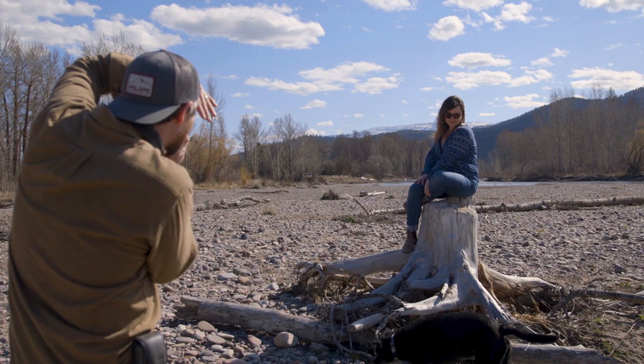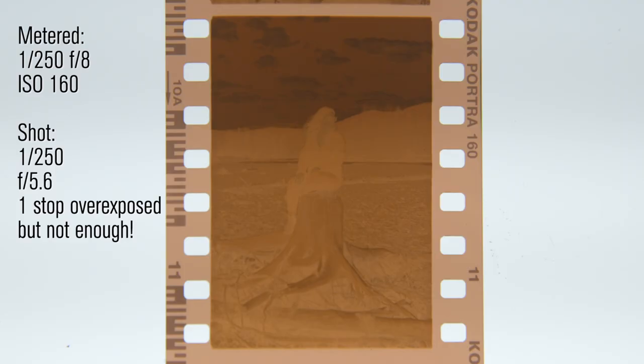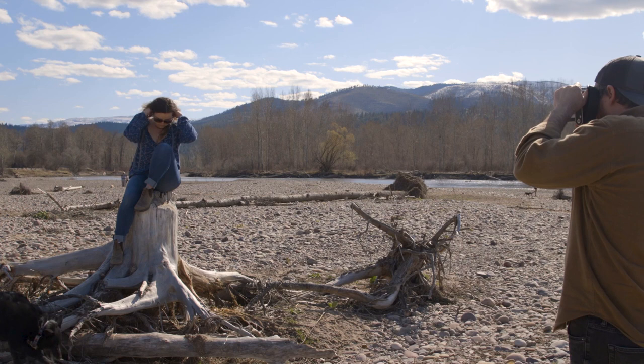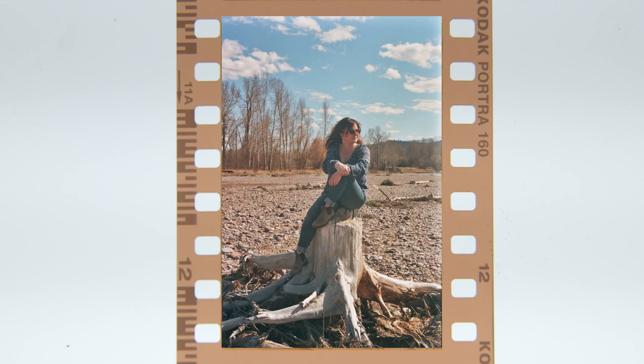We went down to the beach by a river, and I got my model up on a big stump — she's somewhat backlit, with the whole front of her in shadow. When I metered the highlight on her face it was reading 1/250th at f8, so I opened up by one stop to f5.6, but the shadow side of her face is really closer to f4. You can see in the negative how clear her shirt, hair, and the hillside are — thin in tone — versus the sky, which is very dense. In the final shot I opened up to f4, two full stops, to get a denser negative with more information in the shadows, though it made the shot a little more red, easily corrected by adding back some cyan.